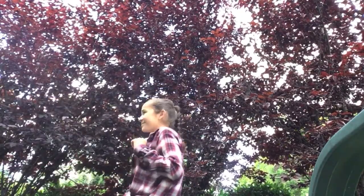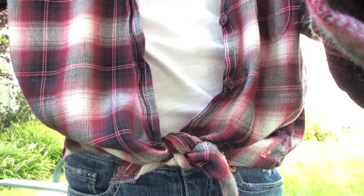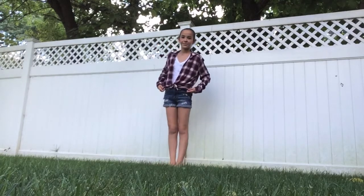The first way I recommend wearing flannels is just tying a little knot at the bottom of the shirt. It looks so cute and I'm obsessed with wearing them like this.